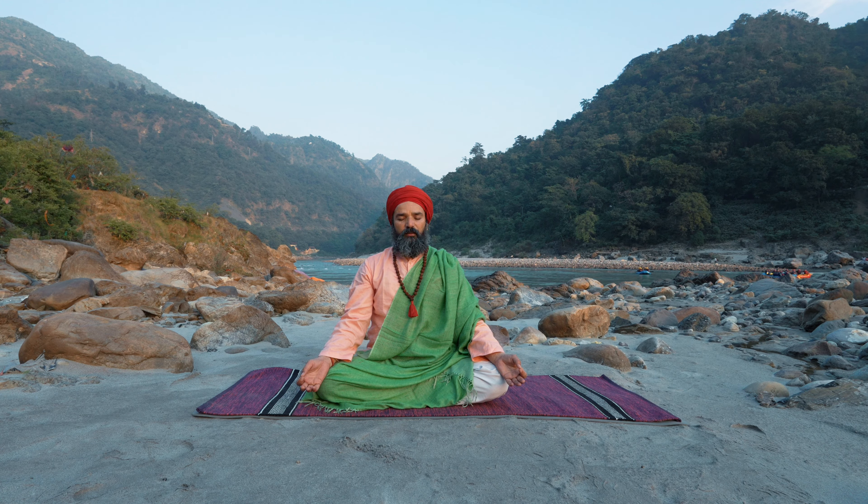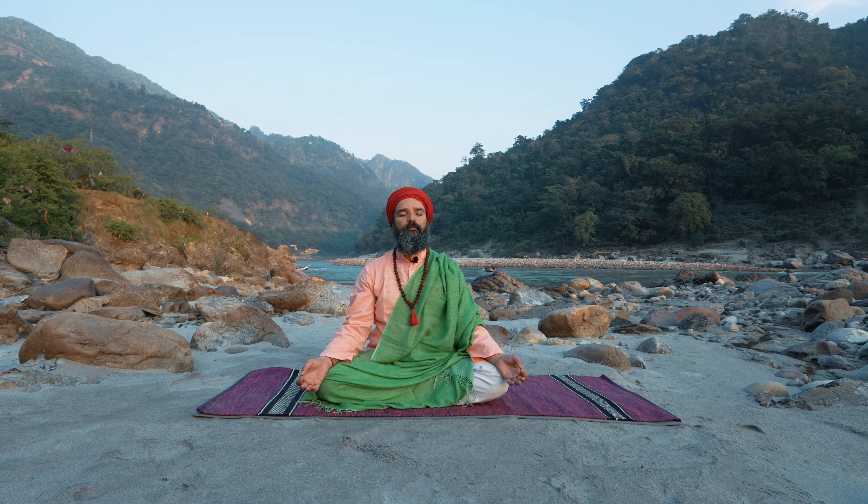Hold the breath in. Five, four, three, two, one. Exhale. Inhale slowly and longer. Exhale. Inhale, happier. Exhale, happier. Beautiful.